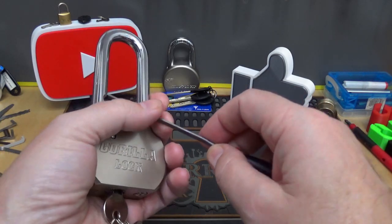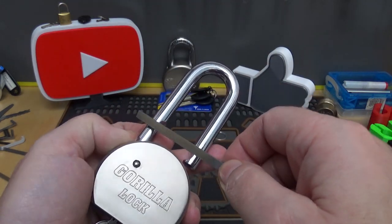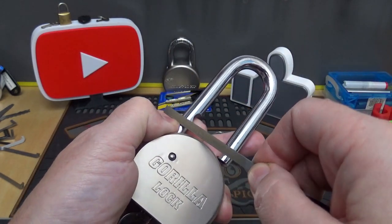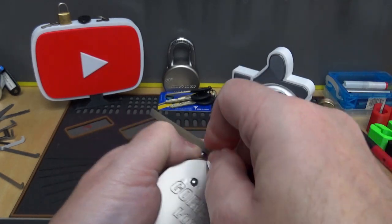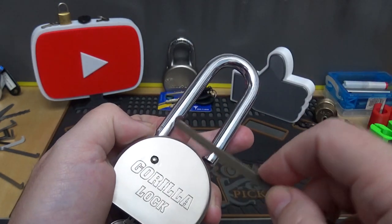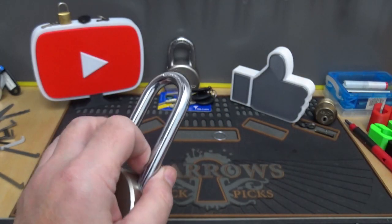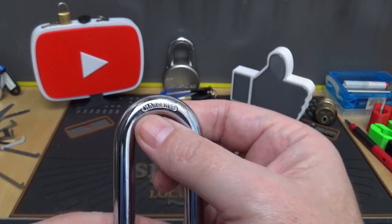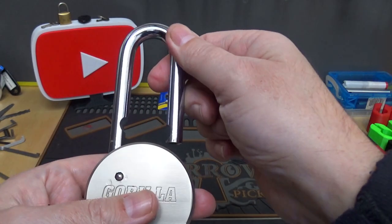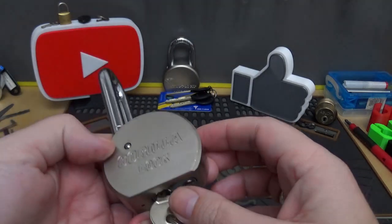Let me grab my handy dandy file — get the rough side here — and I'll just go down here on the shackle and give it a stroke. Oh no. Okay, that's chewing right in there. Yeah, that is NOT hardened. It even says it right there on the shackle, but the file just digs right into it. So fail on that.